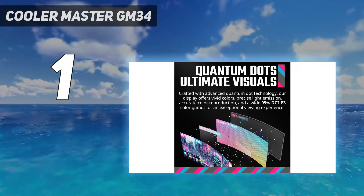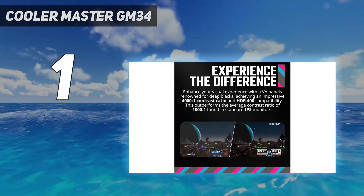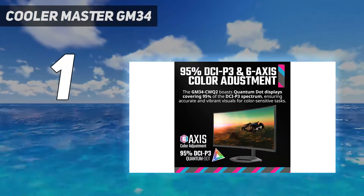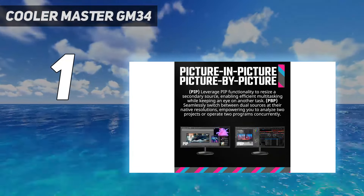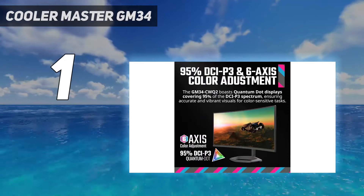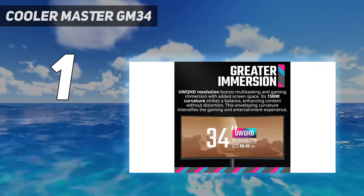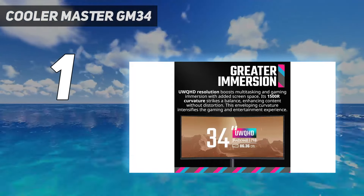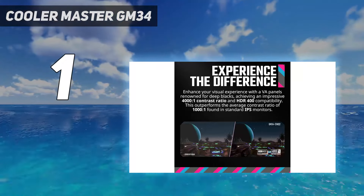Its wide viewing angles are also beneficial if you want to use it for co-op gaming, and it has a large 32-inch screen for an immersive experience. Unfortunately, OLEDs like this are prone to burn-in when exposed to the same static elements over time. If you're concerned about this, look at the Samsung Odyssey Neo G8 S32BG85 — it's the best 240Hz gaming monitor that isn't an OLED, and it has a 4K resolution and mini-LED backlighting, but its picture quality isn't as good as that of the Dell.